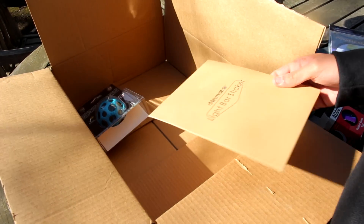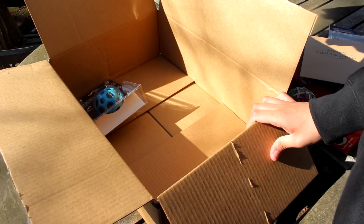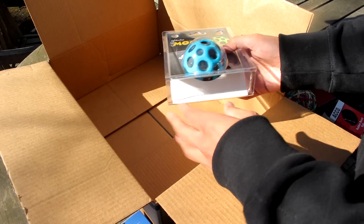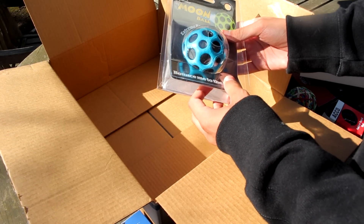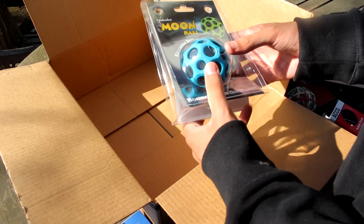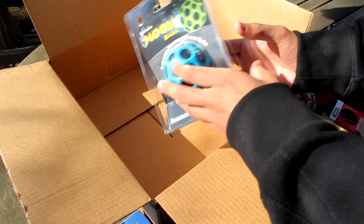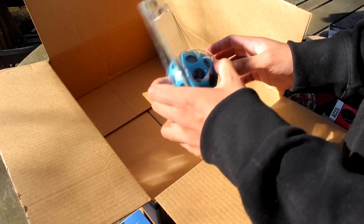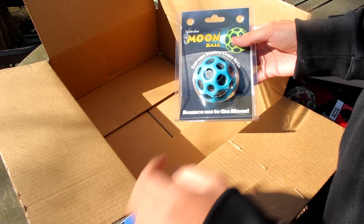None of these things that I bought are sponsored — I bought these with my own money, my own YouTube money. So the last thing we got here, which I think is pretty cool, is a moon ball. I got the blue one. They come with different colors but they're all random. It's basically a ball that bounces up to the moon — how cool is that? I'll share how bouncy it is at the end of the video as a bonus clip. Moon ball for the win.